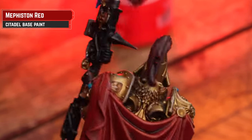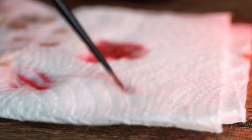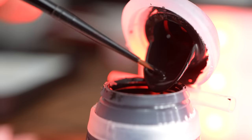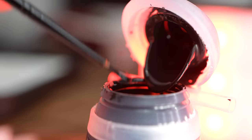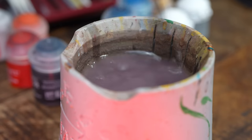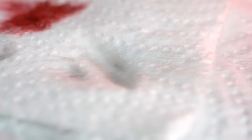Now, before we move on to our next step using Corax White, you'll probably find you've got some red flecks in your bristles. You can spend ages washing it, but it's still there, and when you go to use white you'll get a nice pinky tone. A top tip here — a little hack — is give it a wash, then get yourself some black, whether that's Black Legion or Abaddon Black, and just dip that into the brush, give it a wash off, and before you know it that black has just completely removed any red pigment. The worst you're going to get is a slightly grey instead of a pink.